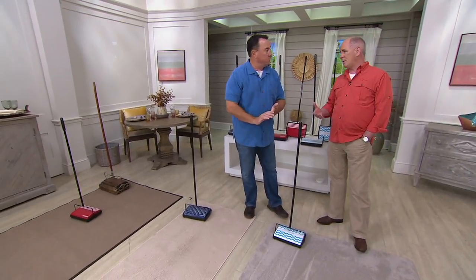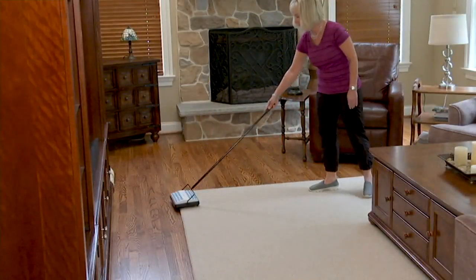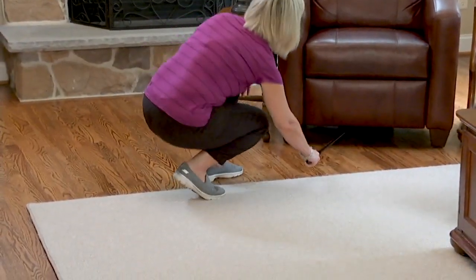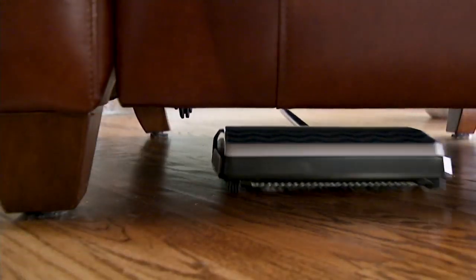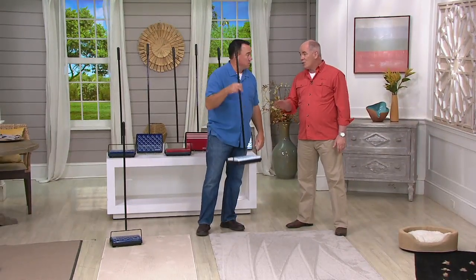These normally sell for $25 a piece, so we're giving you two of them for less than $40 — that's a nice savings. Lightweight, easy to empty. All you do is push two buttons on the bottom — it's a dual tray system, so it means you can clean forward and backwards. There are a lot of sweepers out there that only work in one direction, only on the pull. Bissell patented this technology almost 100 years ago, so nobody else can copy it.